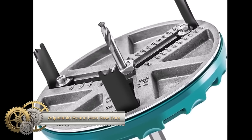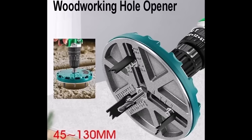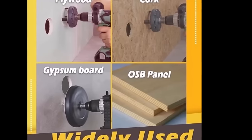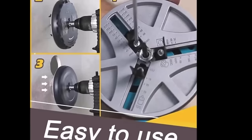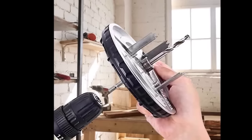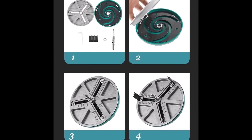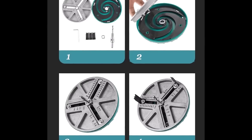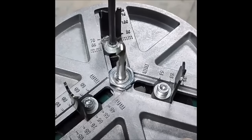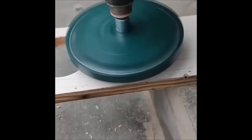Adjustable round hole saw tools are essential woodworking instruments, offering the flexibility to drill holes of varying diameters with a single adaptable tool. Typically featuring a central mandrel and pivotable arms, these tools easily adjust the cutting diameter with an attached hole saw blade rotated using a power drill. Their key advantages include versatility in cutting a wide range of hole sizes, compact and convenient storage compared to fixed size saws, and cost effectiveness. While providing accurate cuts on diverse materials including wood, plywood, drywall, plastic, and certain metals, considerations about durability and precision in heavy-duty applications should be taken into account.